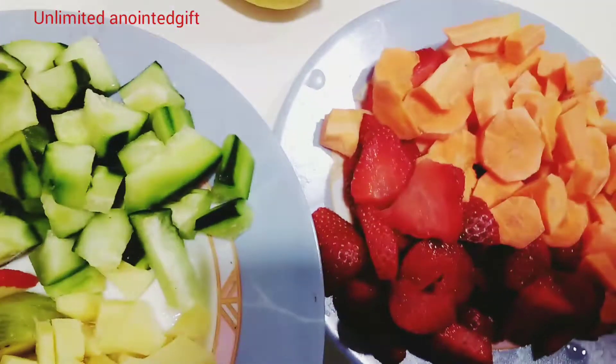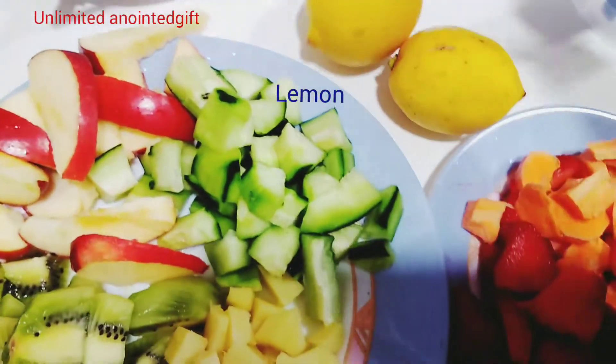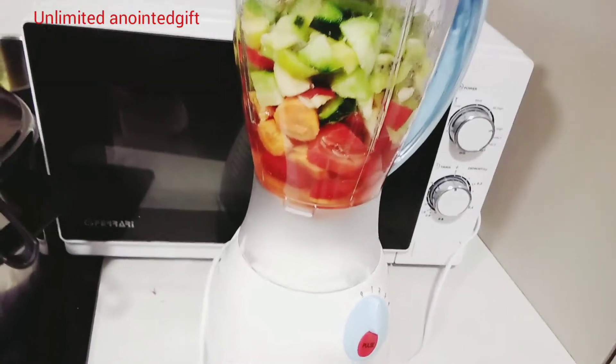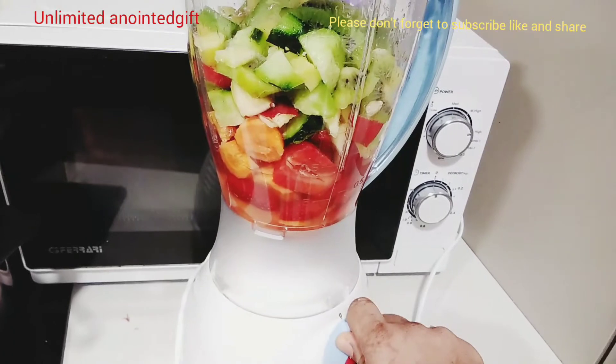I did not use any water to blend this fruit. I used these two lemons — that is the water I used. I used lemon juice. You can decide to add water while blending, but as for me, I did not add any water.